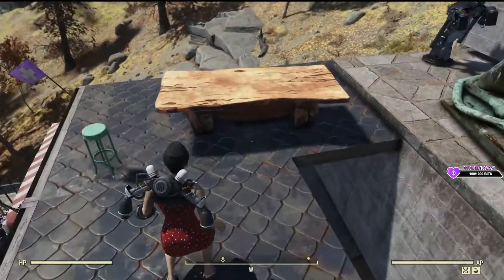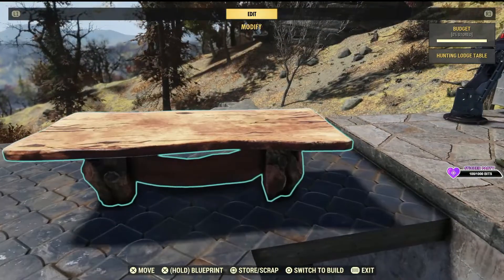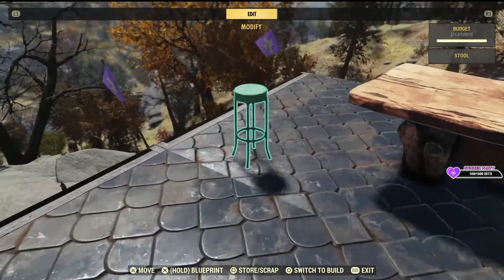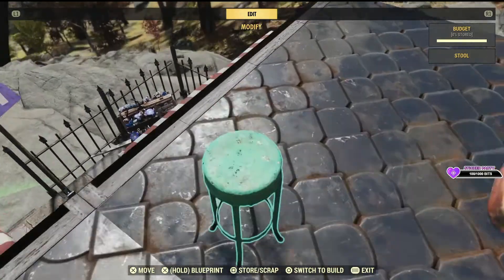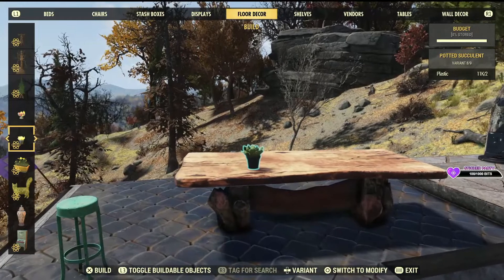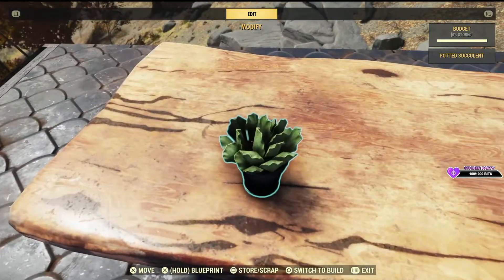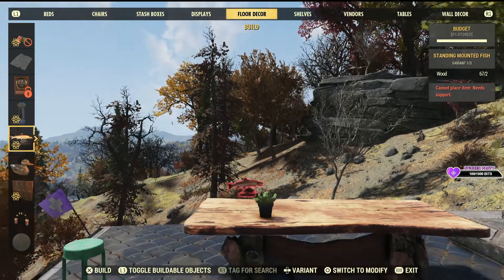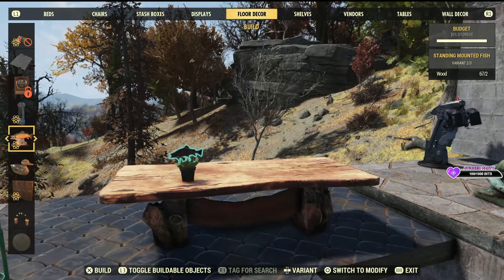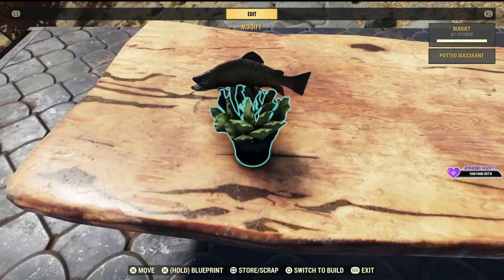We've got this table here. I like the look of it. It looks like it would belong in a medieval castle. And we've got the dinner plate. We also have a succulent — I'll let you see which one that is. Let's go for the smaller one, and the succulent.